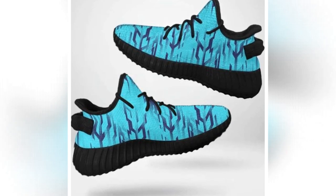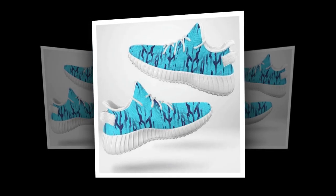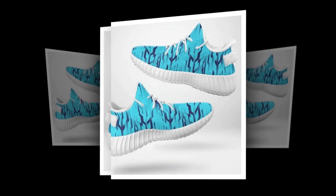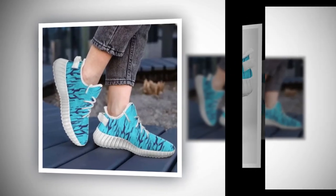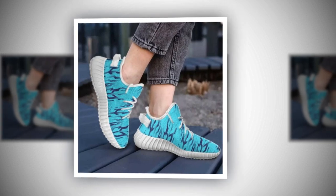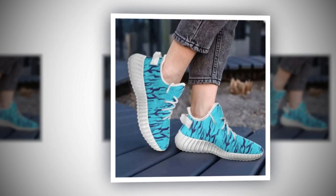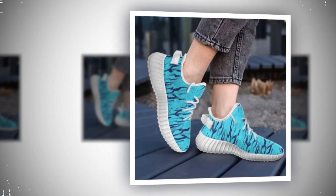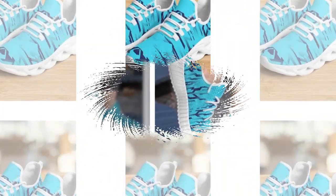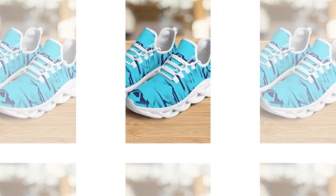When you find a pair of shoes that offer this level of comfort and style at such a reasonable price, it's hard not to get excited. So what's the final verdict? These wave design sneakers are a fantastic option for anyone looking for a versatile, comfortable, and stylish pair of shoes. Whether you're standing all day, hitting the gym, or just looking to add a trendy pair to your collection, these shoes won't disappoint. They offer excellent value for money.